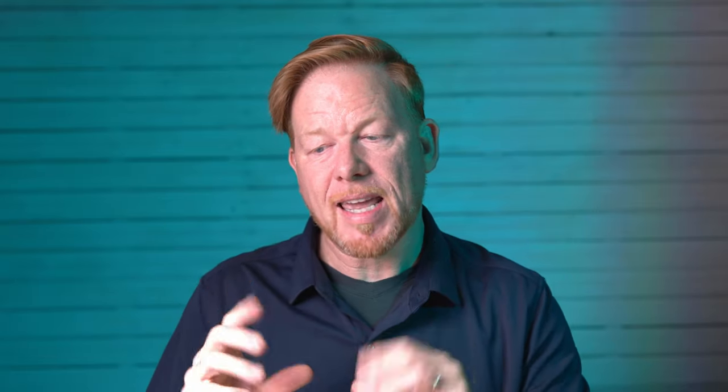Now let's get into custom setup tips from YouTube username Koolooks. He has the RP and has customized all the buttons for fast, easy use. On the four-way joypad: the up arrow triggers picture styles, the left arrow toggles servo or one-shot autofocus, the down arrow makes the autofocus point active so the four arrows move the AF point, and the right arrow is the drive mode — single, continuous high speed, and self-timers.